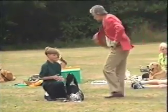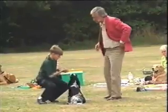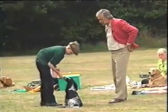And give her the treat. All right, we'll do that again. There we go. Off again. Food on the nose.